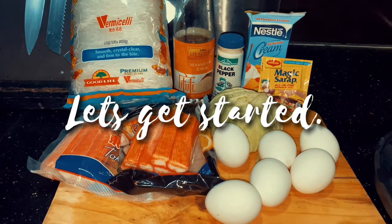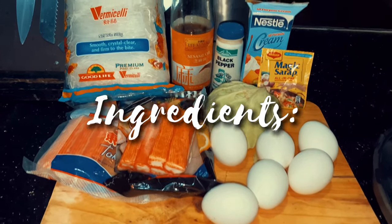Let's get started. Here are the ingredients.